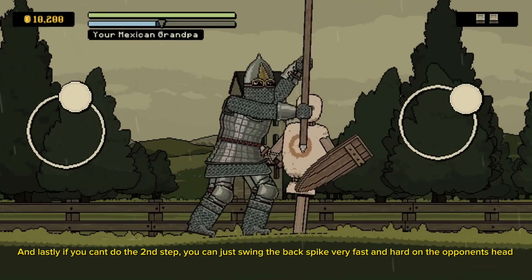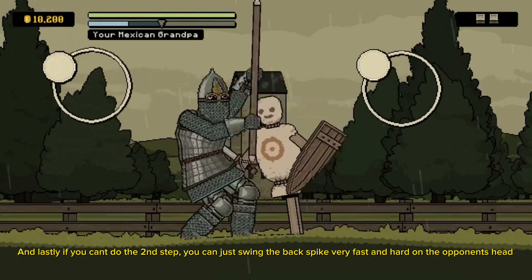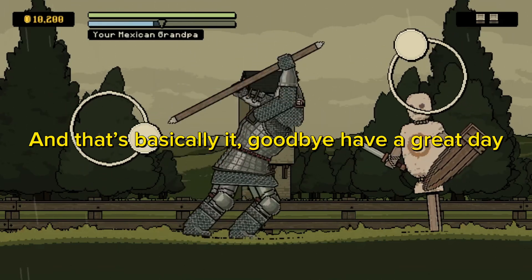And lastly, if you can't do the second step, you can just swing the back spike very fast and hard on the opponent's head. And that's basically it. Goodbye, have a great day.